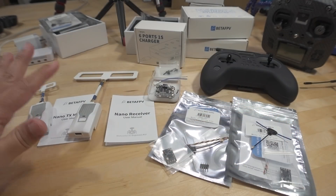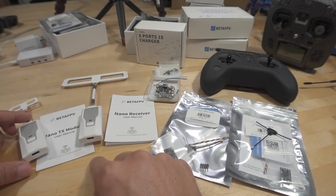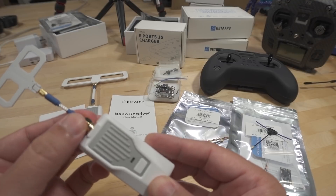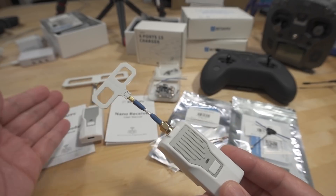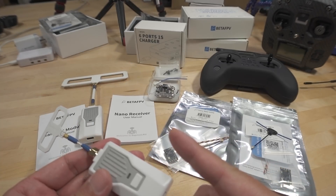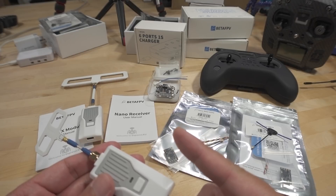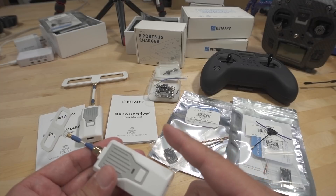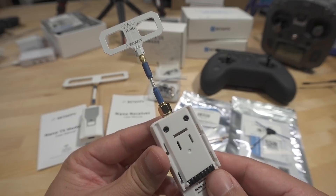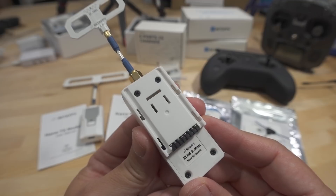So the ExpressLRS parts — you get two of these nano modules. They come with either the 2.4 gigahertz one here, or you can get the 900 megahertz one. For the EU it's 868 megahertz. I got the 900 megahertz version for the FCC region. And obviously it's for the nano modules.